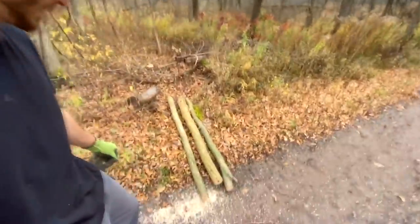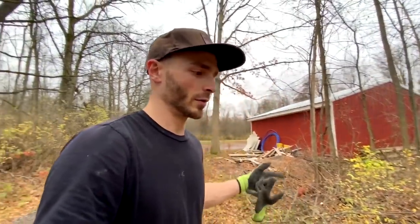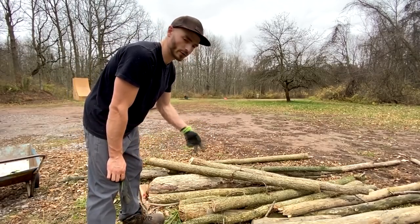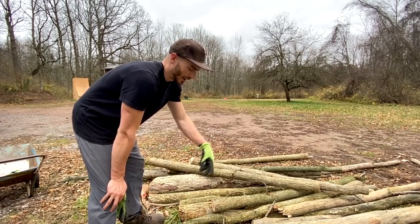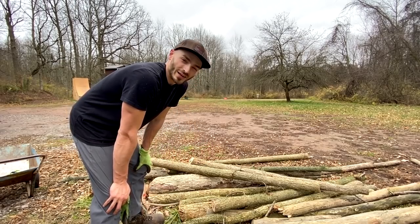I only got three posts out of those trees, and then some firewood once it eventually dries. I need one more post, and then I'm gonna need six more for another roof. So just one more to start the first cover, and then six more for the second. This should be enough for two sets of roofing panels. Now I need to cut all the ends perfectly flat — that's gonna be a challenge.